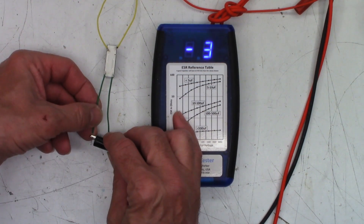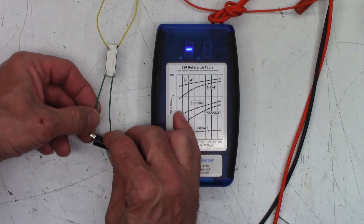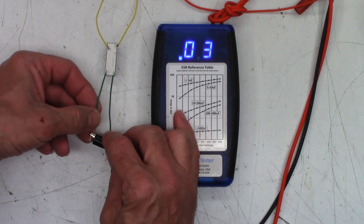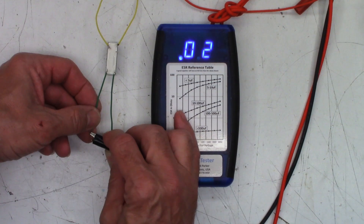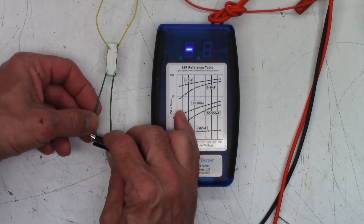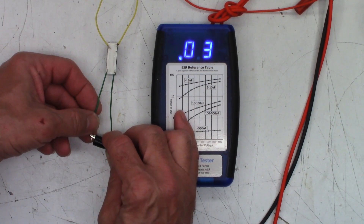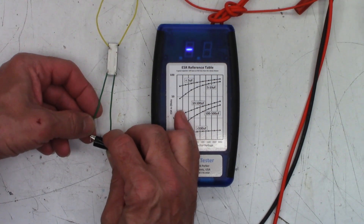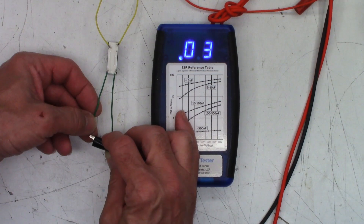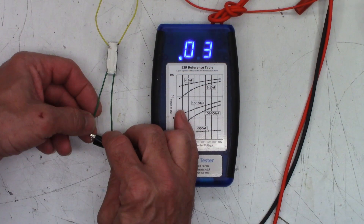0.02 ohms. 0.02. Wow — 0.02, 0.03. All I can figure is that because I soldered on it, the heat might have brought it back to life. But as you can see in the video, it was definitely fluctuating all over the place. 0.03 — I'd like to see something like 0.08. 0.04 — that changed. 0.02. I'm surprised this thing is working after 41 million contacts.